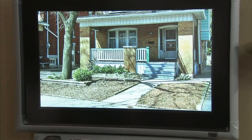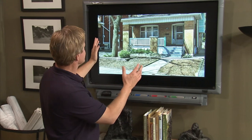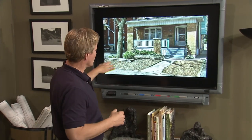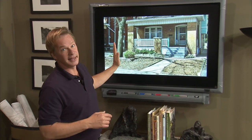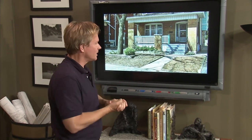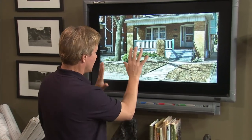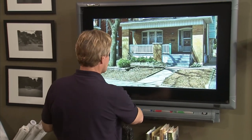Welcome to my design studio. I love getting photographs from viewers and tinkering around with landscape improvement ideas. We have a house in a very urban situation — it's Shona's, and she lives in Ontario, so it's very cold there in the winter. She points out that a big Norway maple to the left of the house is a problem because it's difficult to grow things under it, but she doesn't want to take it down. She also says she loves Japanese gardens, so I'm thinking we should take a very minimalist approach to the front of this house.